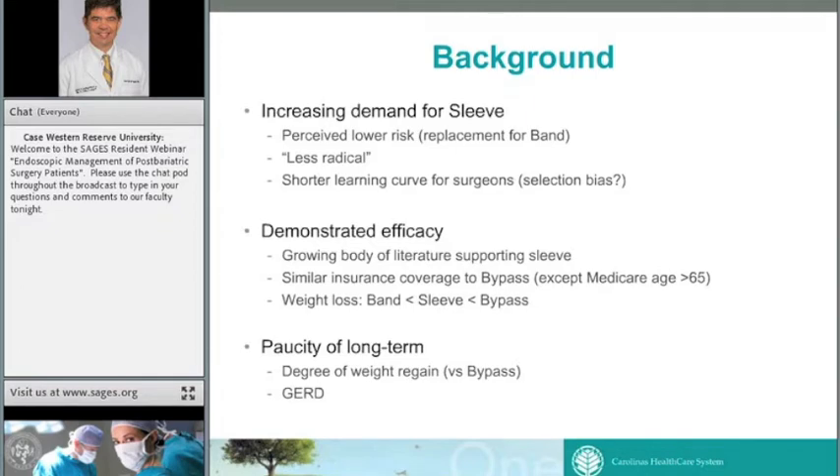In terms of efficacy compared to other procedures, most bariatric surgeons would agree the sleeve falls somewhere between the band and the bypass in weight loss — more than the band, but not quite as much as bypass. One downside is the relative lack of long-term data compared to bypass, which has been around over 50 years, while the sleeve has only been done widespread as a standalone for less than five years. We don't know the degree or trend for weight regain compared to bypass. There's also been some concern for evolving GERD, and the data is mixed on that.